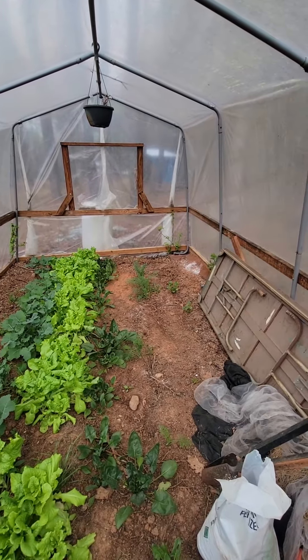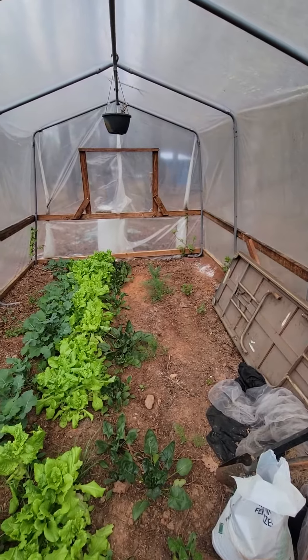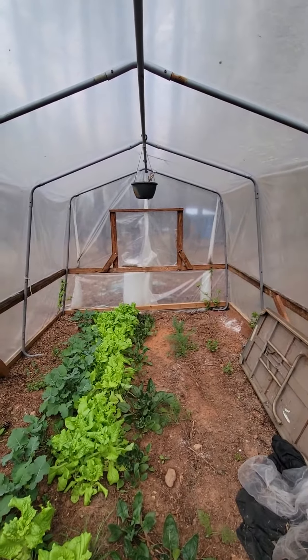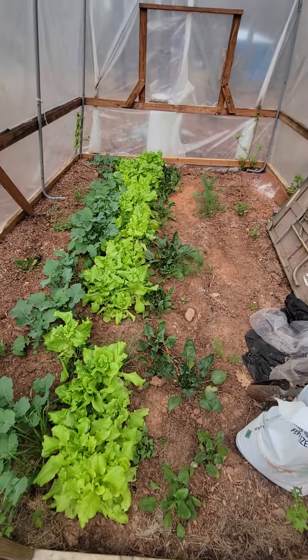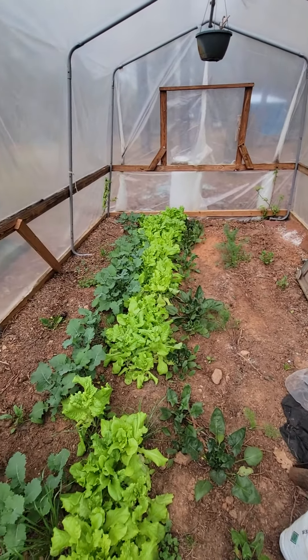So it's our little greenhouse. We were doing it on tables with containers and just potting soil, and it seemed like it got too hot — the dirt would get really, really hot and kill everything, even with the door open and the window open. But once I put everything in the ground, tilled it up, and fertilized it, it's doing really well. This is how I'm going to do it from now on.